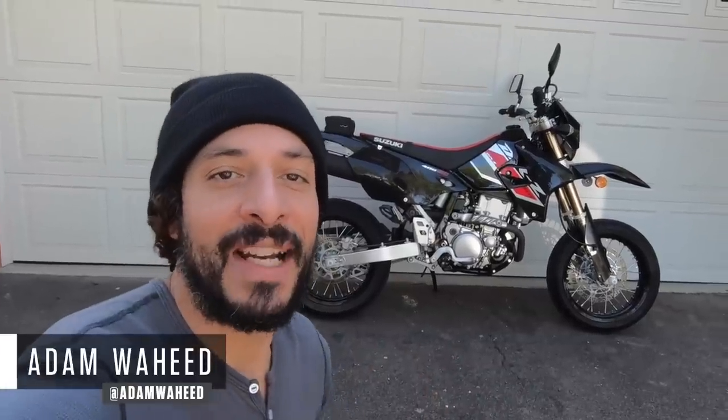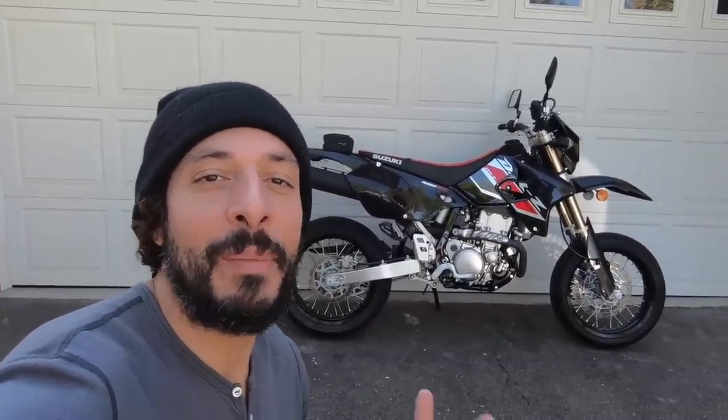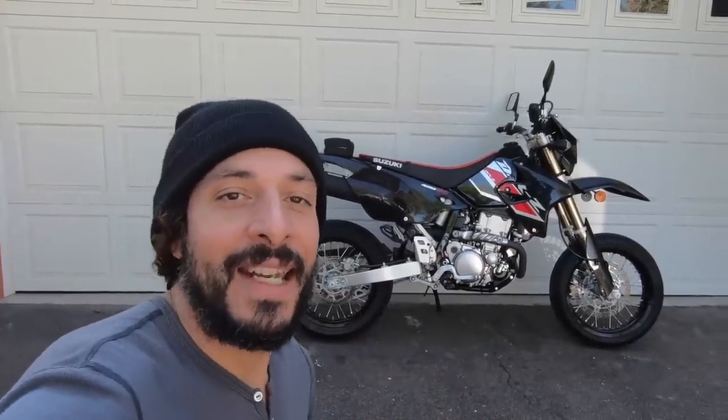Hey folks, good morning and welcome to another episode of Motorcyclist MC Commute. Today we're going to be riding on Suzuki's 2021 DRZ400SM. Suzuki's still making its old carburetor-equipped 400SM into the North American market. We're going to ride it today.